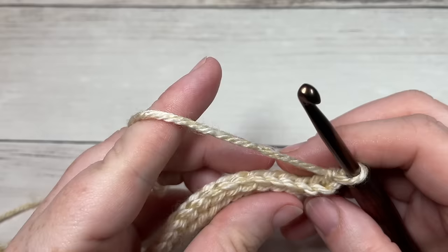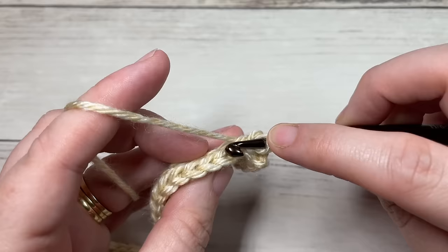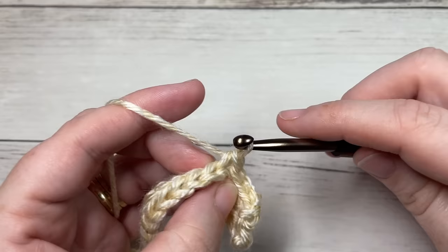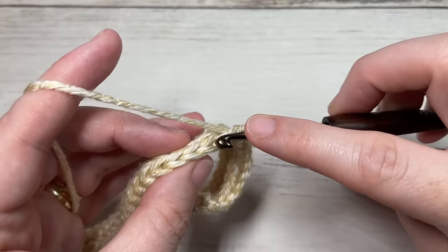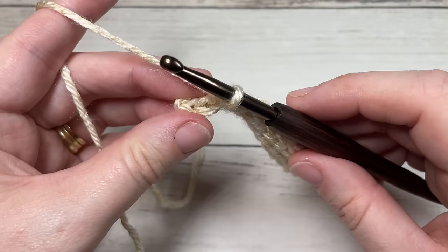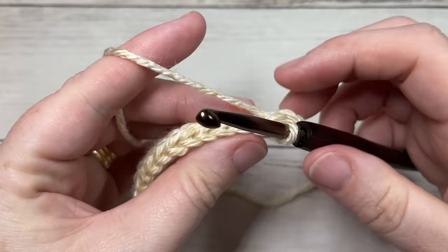For row three we're going to slip stitch, working in the back loop only of the first stitch and each of the next 49 stitches — you'll have a total of 50 stitches, with two stitches remaining. Leave those remaining stitches unworked. At the end of row three you'll come all the way across with two stitches remaining; chain one and turn your work.